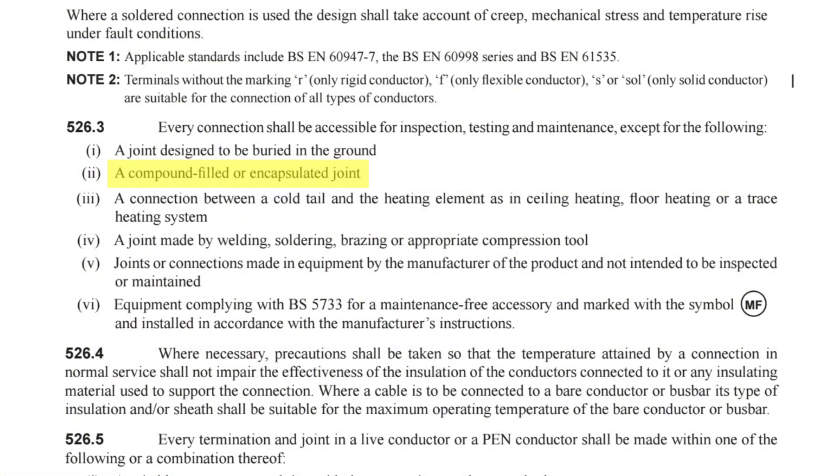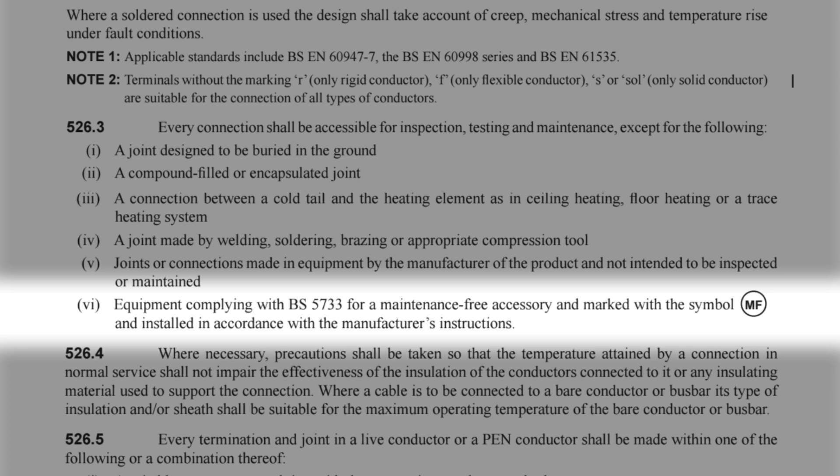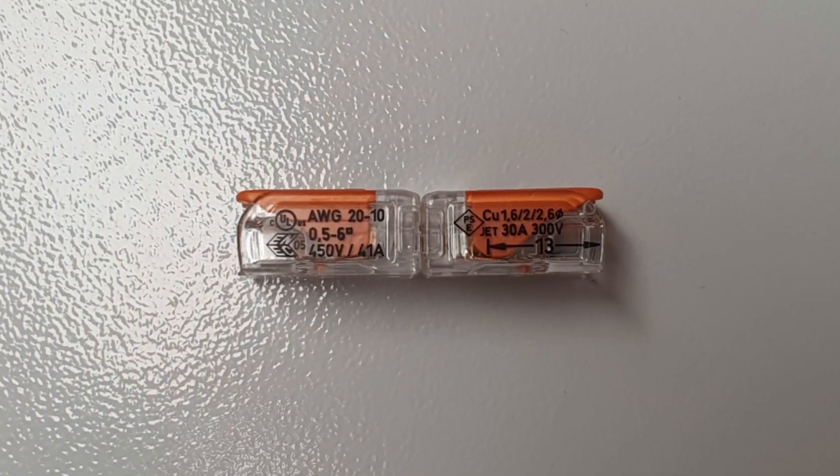These exceptions include things like compound-filled joints and welded joints, and then in indent 6 there's mention of equipment complying with BS 5733 for a maintenance free accessory, marked with the symbol MF, and installed in accordance with the manufacturer's instructions. So there's clearly an option to install a maintenance free connection in an inaccessible location.